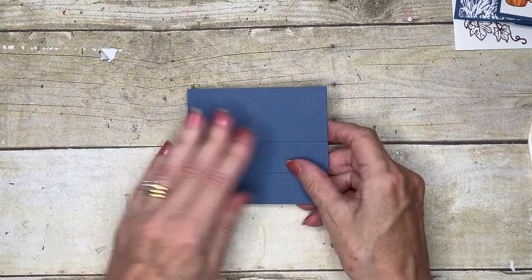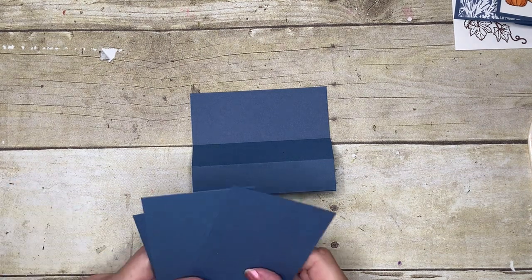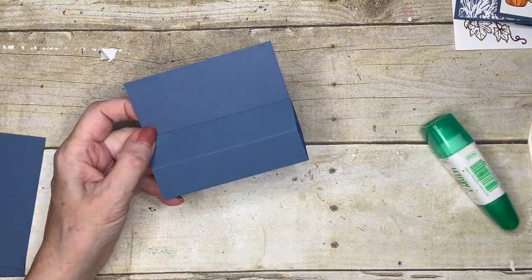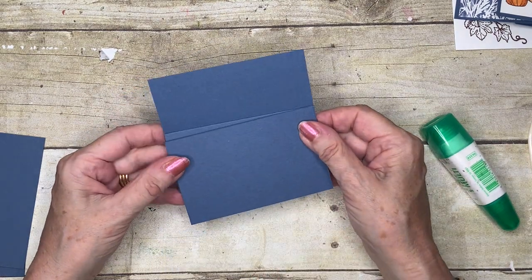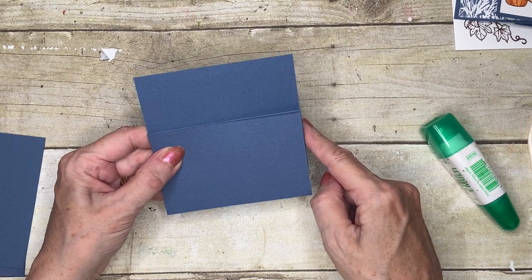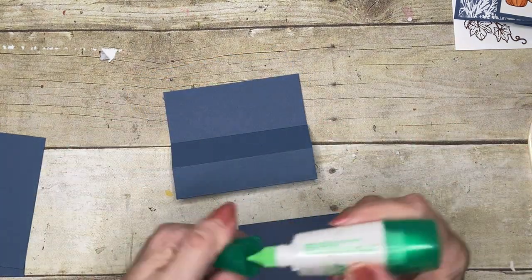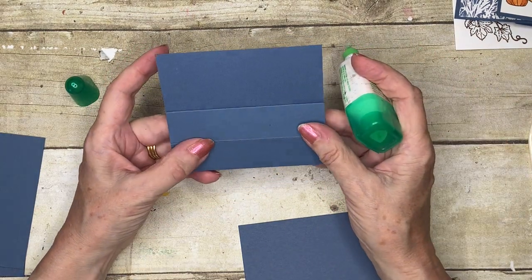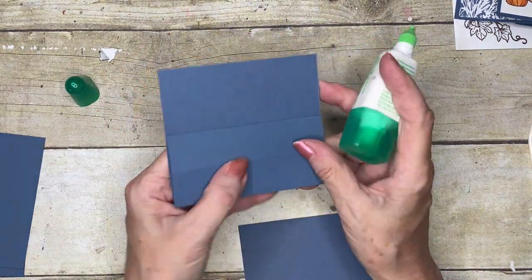I've got three panels of the same Misty Moonlight cardstock, and these are four and a quarter by two and three quarters. You need to make sure that your cutting is accurate, particularly on that four and a quarter, so that all the edges match. I'm going to go ahead and use my liquid glue now — I've basically folded the piece flat temporarily.